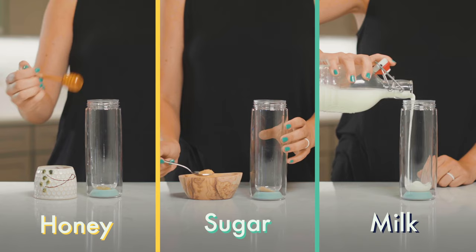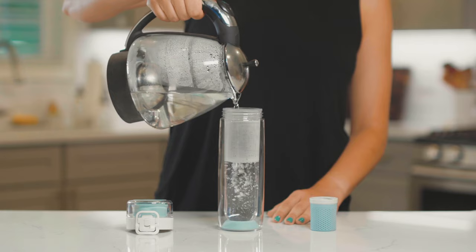Feel free to add honey, sugar, or milk to the bottom of the infuser to add flavoring to your tea. Fill the infuser with water just under where the sieve would hang.